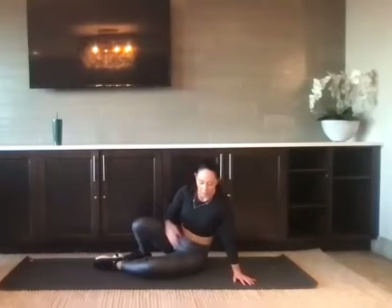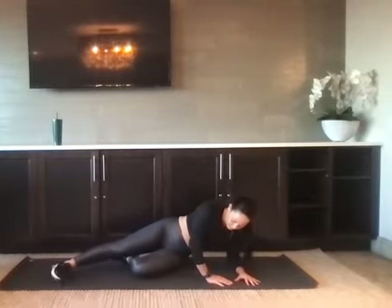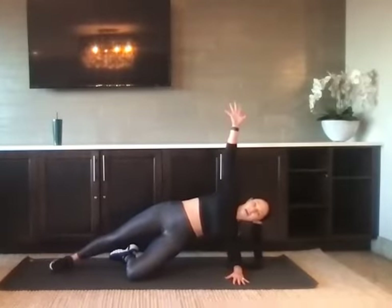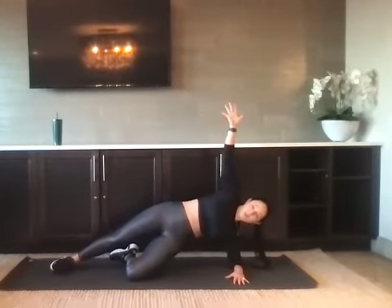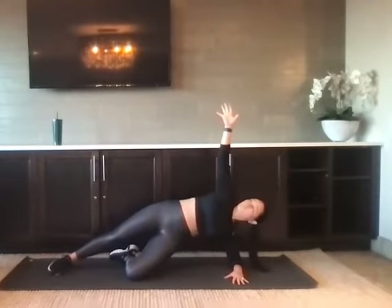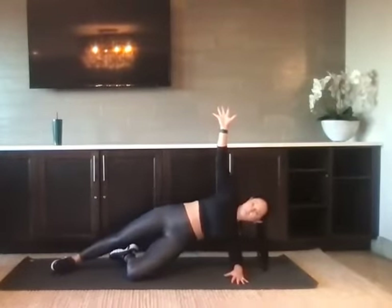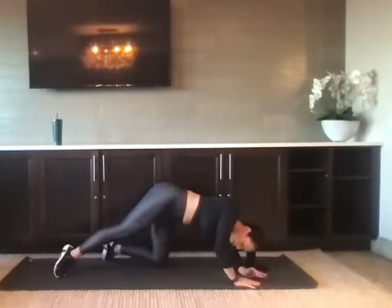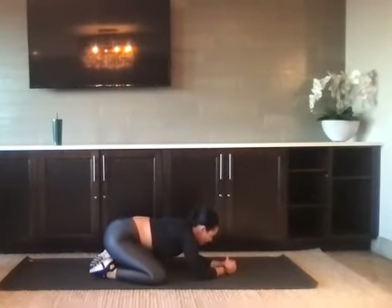Nice job. We'll take it to the other side — this is starting our cool down. If you want to modify, keep that bottom knee down. Lift into the side plank and still drop the hip down for 10. Nice job. Let's take it to a tabletop, take the knees wide, big toes touch, sit the hips back to the heels, and let's start our cool down. We've got five minutes to stretch and then you're good to go.